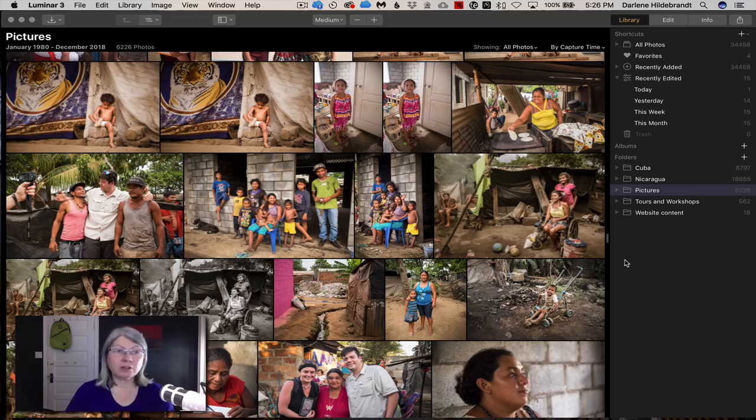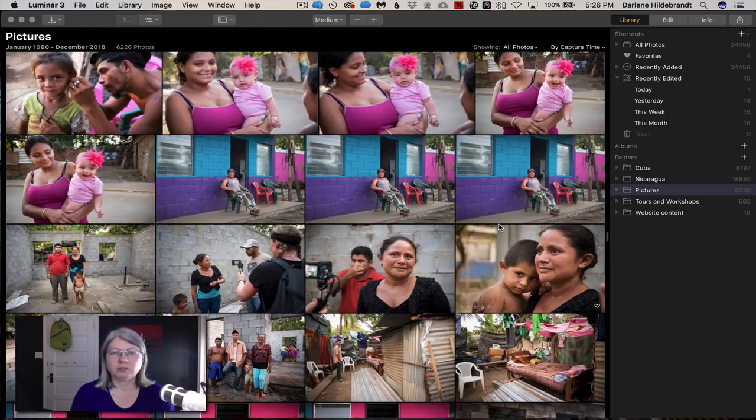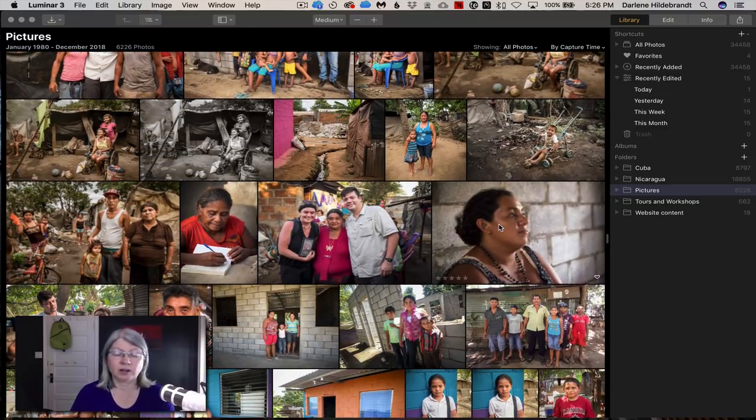Here we are inside the much-anticipated Luminar 3 with the new libraries module. That's what they're calling their image browser where you see all these thumbnails. In Lightroom it would just be your library, so they're using similar terminology. This is where you get to actually see your images. This has been a long-awaited update for Luminar, and I was really impressed with the speed.